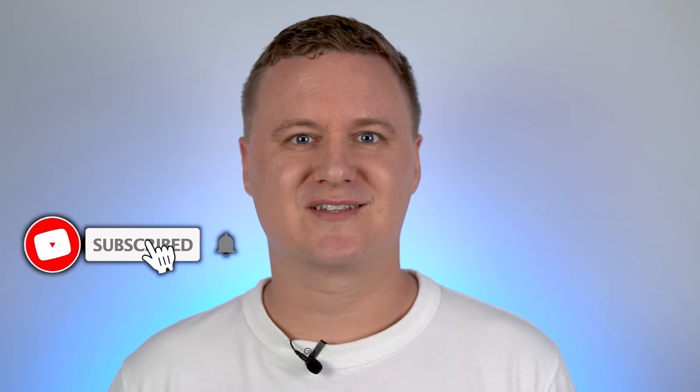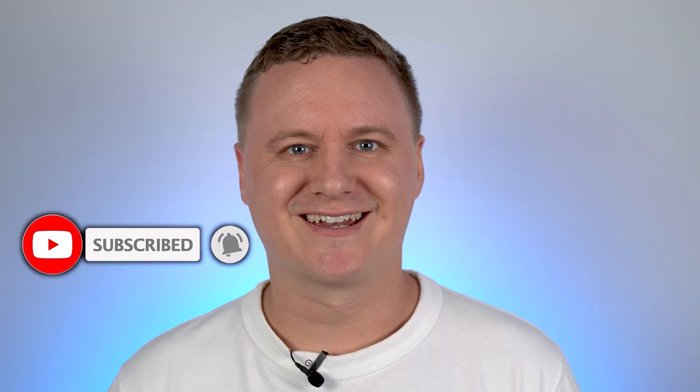G'day guys, welcome back to the channel. My name is Sean and today we're taking a look at a $35 wireless RGB gaming mouse, which is something that you guys have actually been asking me to check out on the channel. So that's exactly what I'm doing. If you guys like this kind of content and enjoyed the video, chuck it a like and get subscribed.